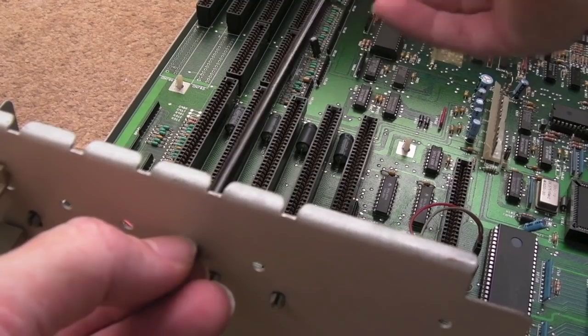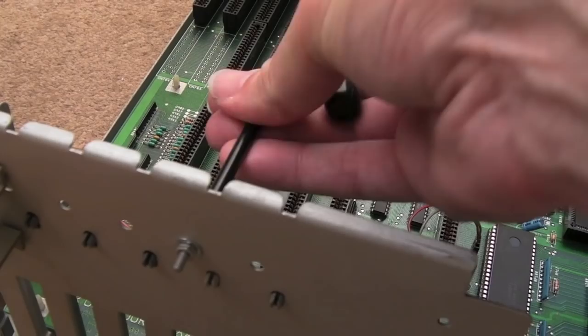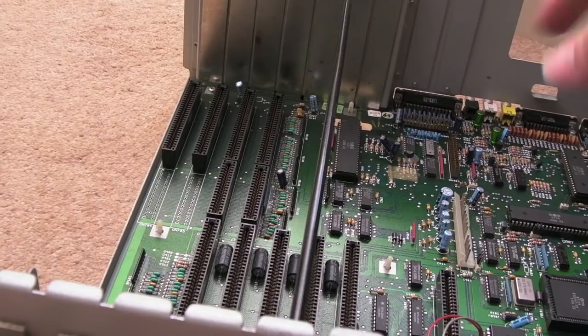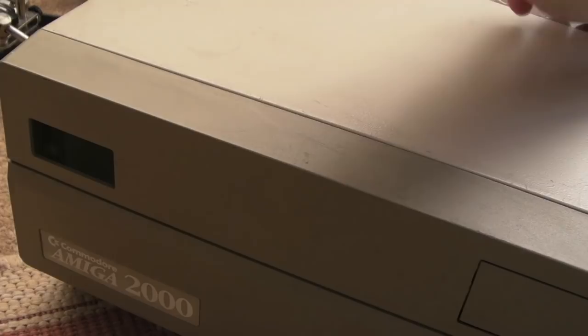The brace looks a little bit bent, like it's had an impact at some point. But there we go — that's pretty tight. All that does is give some rigidity between the front and back of the case. It could do with two of these really, but the main drive bay on the other side also holds the power supply and floppy drive so that's quite strong — this is just an extra support for this side. Next I'll clean up the top part of the lid. I'll pull that sticker off and start with some diluted soap and water.